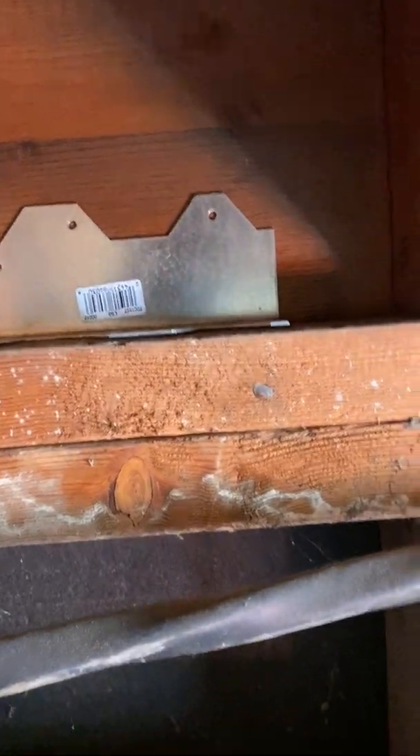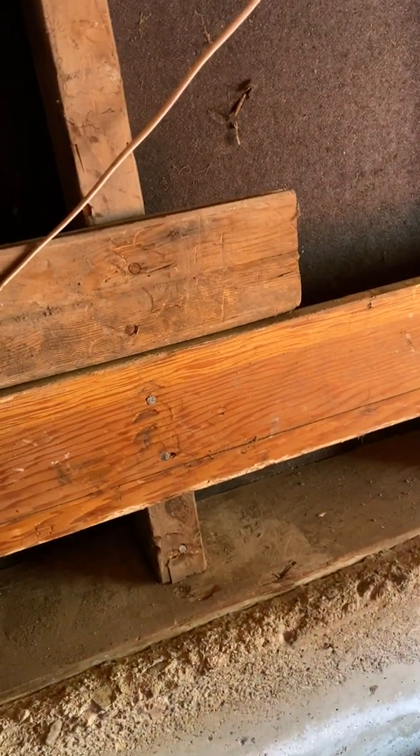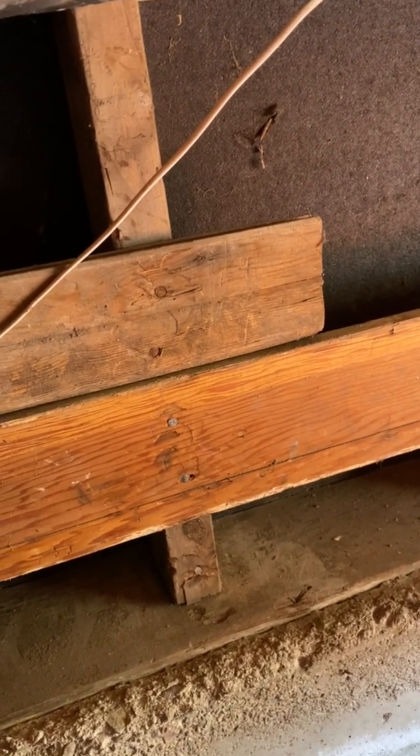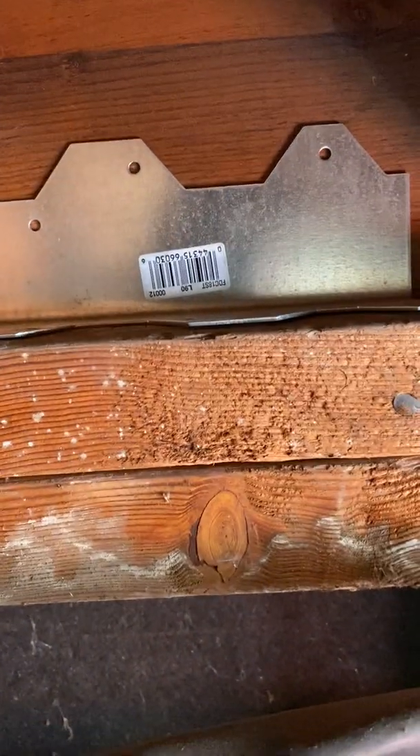I just wanted to do a quick tutorial on how to install these — pretty simple and straightforward. But for someone planning to do their own retrofit, sometimes visually seeing things done can give you that extra confidence to say, 'Yeah, this is something I can do.' So we're down here in the crawl space.